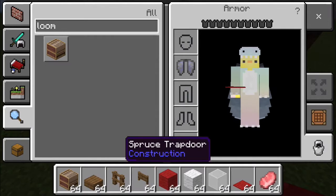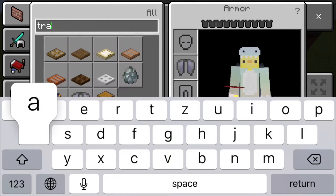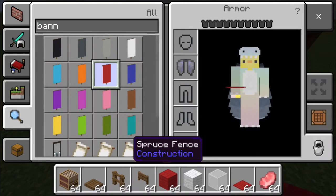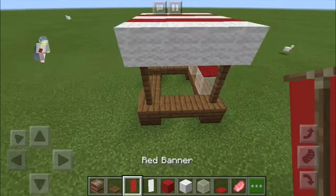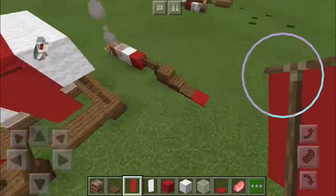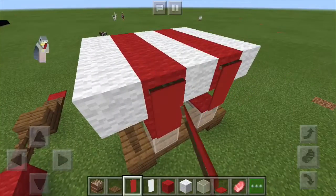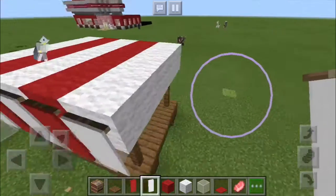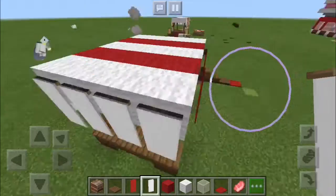You don't have to do this, but I'm going to take looms, trapdoors, and some banners — some red and white banners. I'm going to take the red banners and place them like that, and then the white banners like this. This is like the awning hanging over.